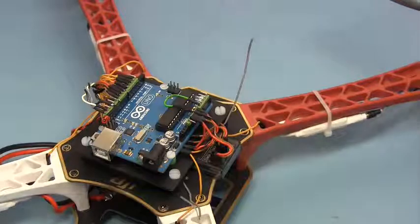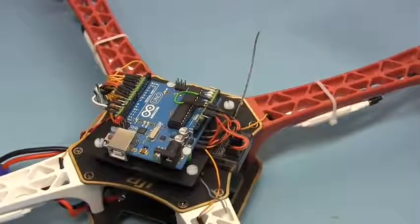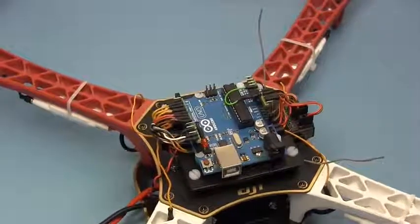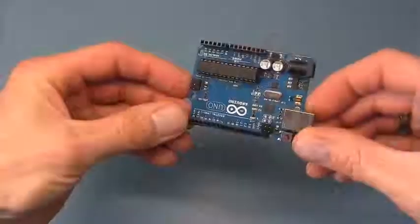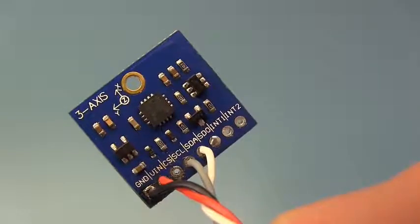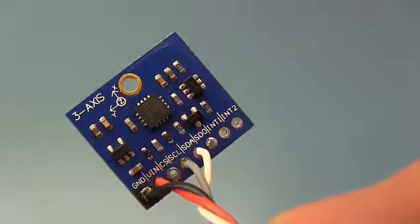This is the quad that I'm going to make during this video session. To keep the project as simple as possible I only use a gyro for stabilization. In the videos I'll explain the used hardware and how to build the setup yourself with only basic tools and components.